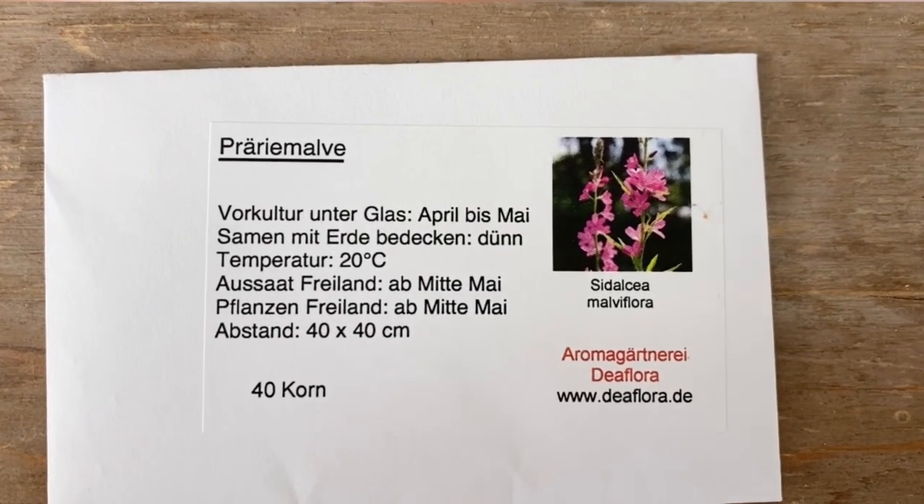Sometimes when the seed packages arrive and you're really excited, you go 'they're beautiful but I completely forgot I ordered them.' This is definitely the first one I'm going to show you — a prairie mallow. They're pink mallow flowers on spikes, which is really wonderful, but I don't have a lot of pink in the garden. There are only 40 seeds in here, so this was one of my 'let's see and try it out' plants. I've never grown mallow ever before in my life.